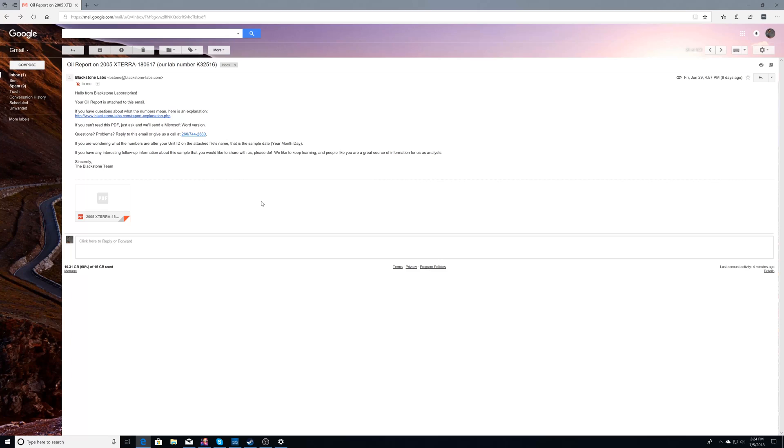It's about 12 days later and Blackstone is finished with the analysis. They sent me an email with the report in it, so let's go through that right now. The email comes from Blackstone Labs and the report is an attached PDF, so I'm going to download that and open it.